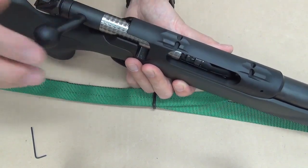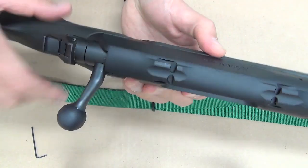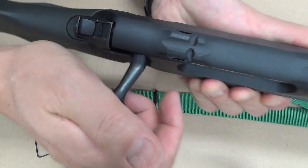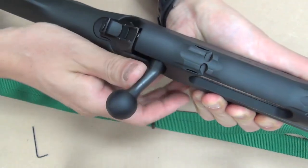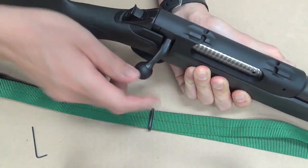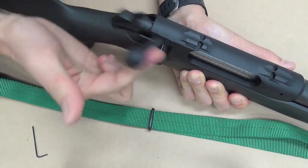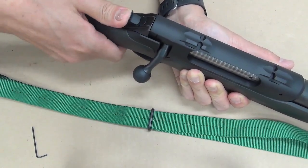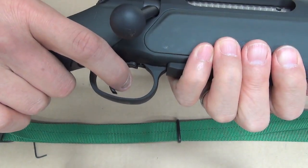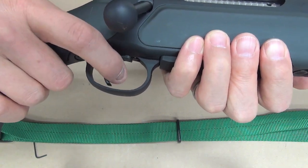This receiver is made of aluminum alloy, so it doesn't like the strong push of steel against aluminum alloy. This needs a shock absorber between here — fixed, stabilized. To release: half cocking. To shoot: full cocking. We can fire. Very little motion, almost nothing.